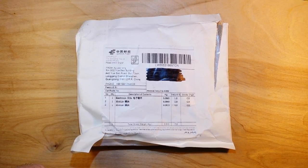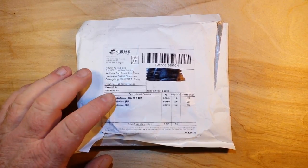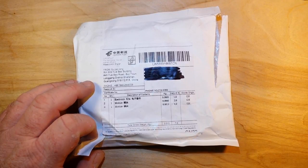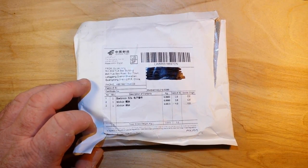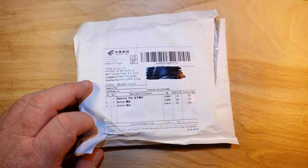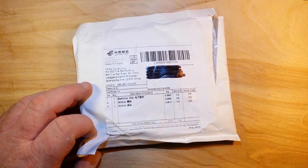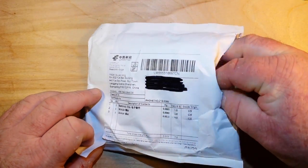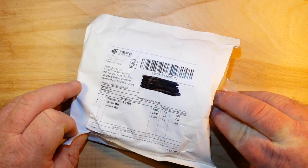Alrighty, we have got a Slow Boat from China episode update here. I already opened this because, frankly, I didn't understand what was coming. This one here is from icstation.com. They just sent this out on July the 13th, and today is July the 25th. Dudes, two weeks from China? IC Station, good on you, man — that is unbelievable shipping. So, there's three things in here. Let's take a look.